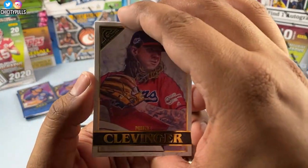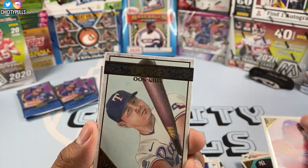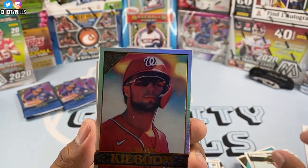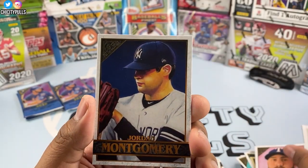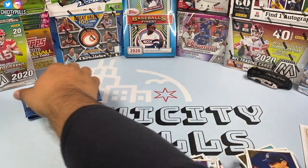Next pack: Mike Clevinger to start, then Shin-Soo Choo, Carter Kieboom refractor, Joey Gallo, and Jordan Montgomery to finish that pack.